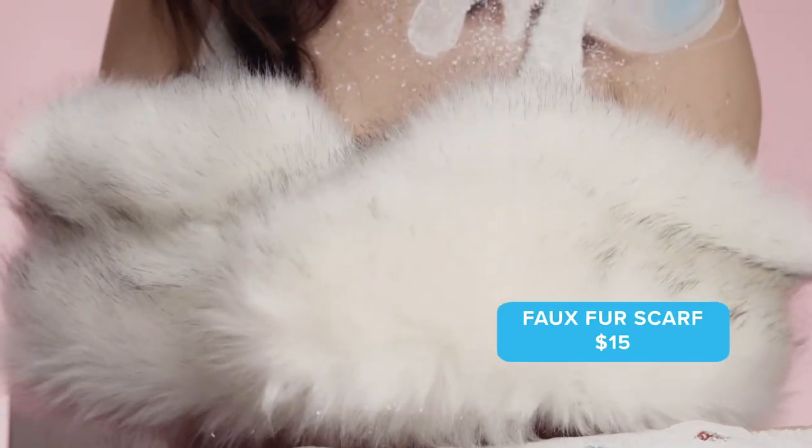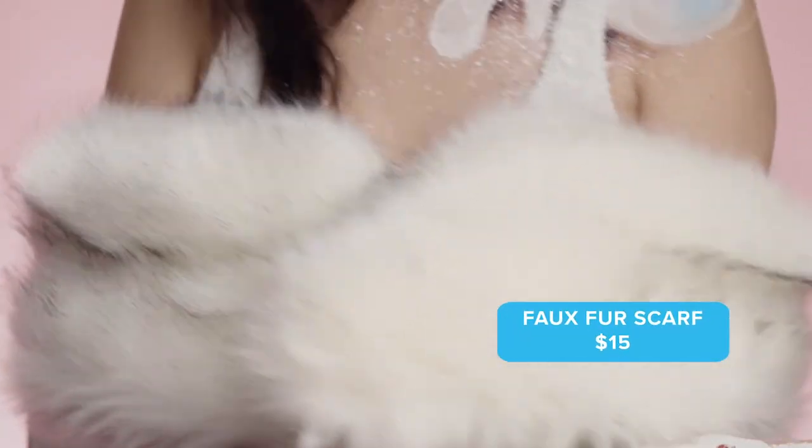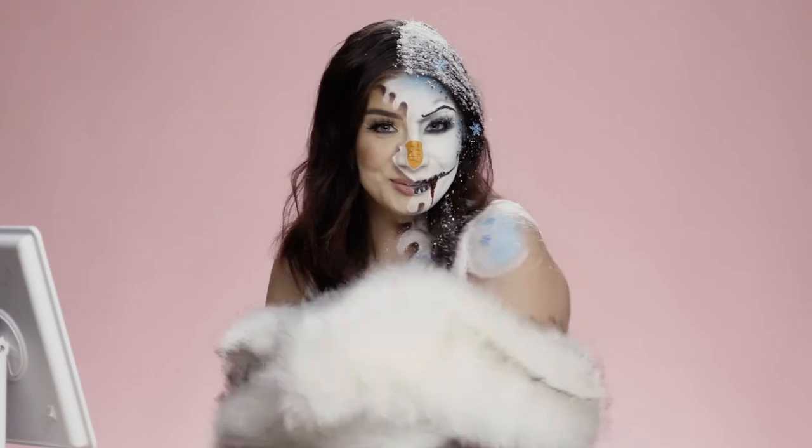And to complete this snowman look, I got this faux fur scarf from Wish. This was only $15 and it looks super cute.